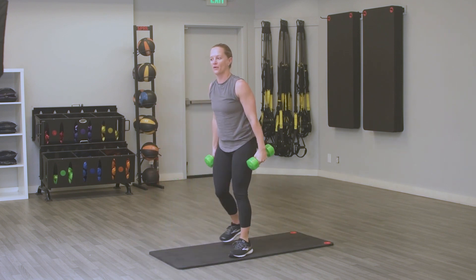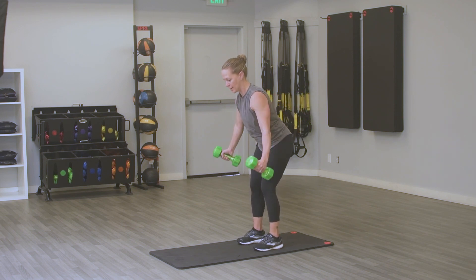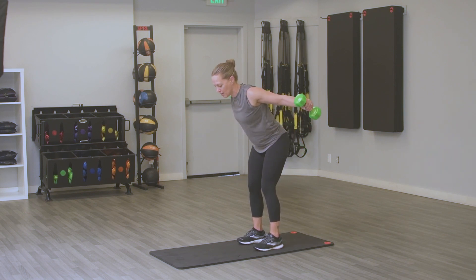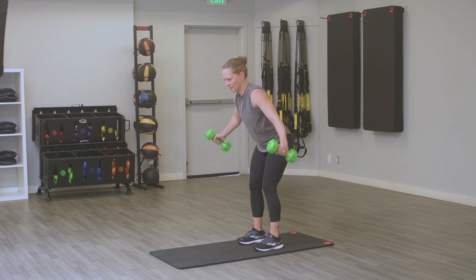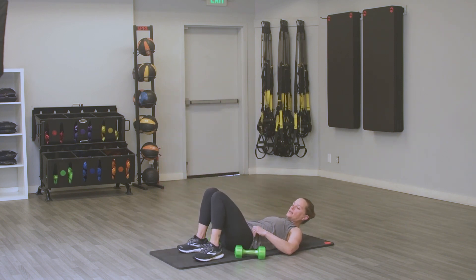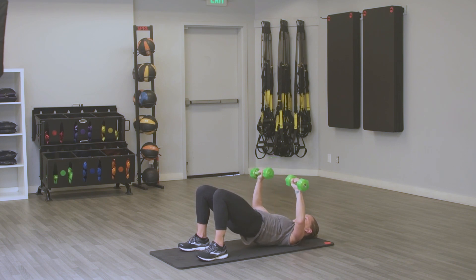Really squeeze those glutes, weights stay over your chest. Going back to that reverse fly for 20 seconds — feet hip-width apart, hinge forward, nice straight back. Don't throw those weights up, no momentum. Squeeze at the top before you lower down. Back to that mat — bridge with the chest press. Hips up, squeeze those glutes, pull that belly button in.